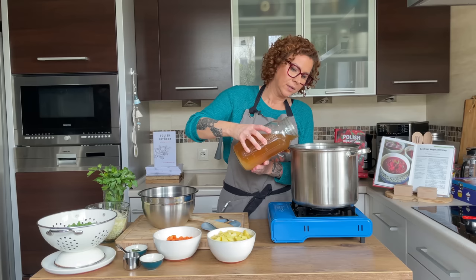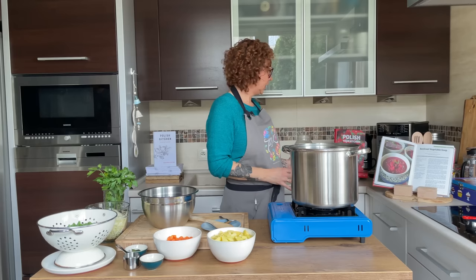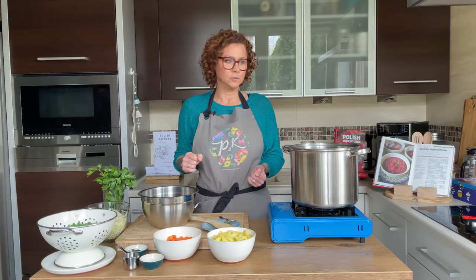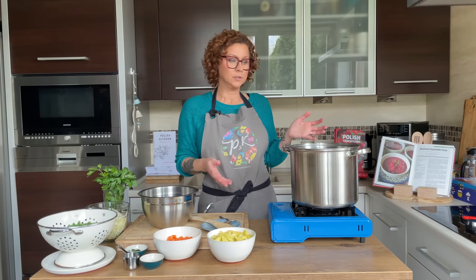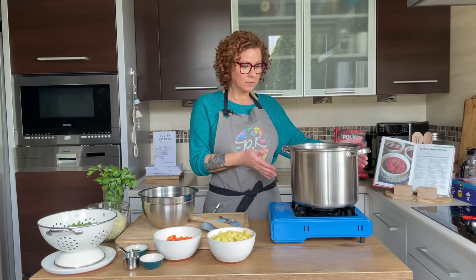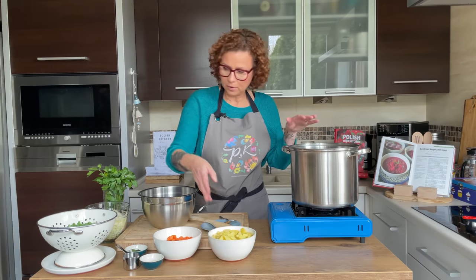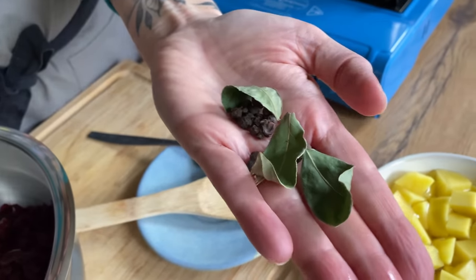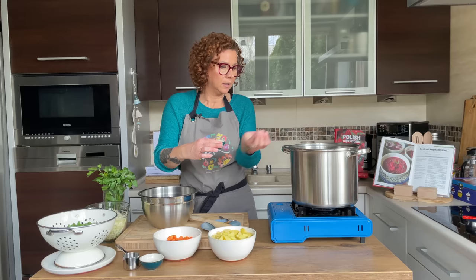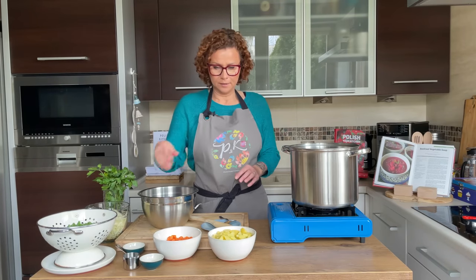I have six cups of broth that is still a little warm. If you're starting from scratch, get some beef ribs, beef bones, or pork ribs — put seasoning on them, sear them at the bottom of your pan first, then add water and cook them down with the veggies. To my broth I'm adding three bay leaves, a pinch of peppercorns, and a few allspice berries. I'm not adding any salt because my beef broth is already salty, so make sure to pay attention to which broth you're using.